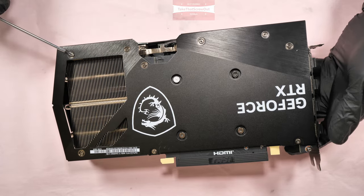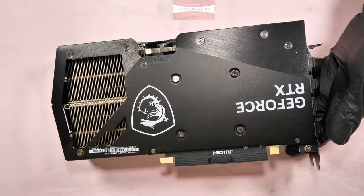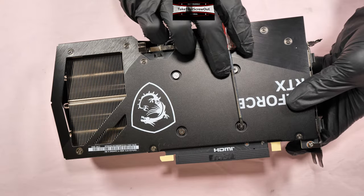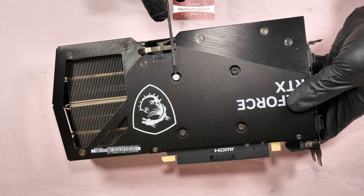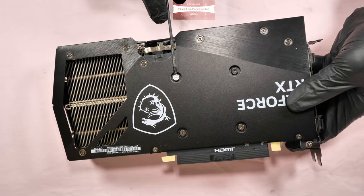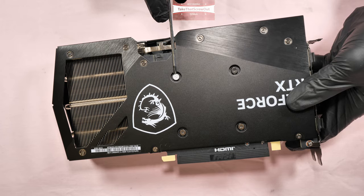There are nine smaller screws holding the back plate — one, two, three, four, five, six, seven, eight, nine. To remove the heat sink, you also have to unscrew the four large screws — one, two, three, four. Remember, the manufacturer's warranty seal is on one of these four large screws, so removing it will void your warranty.